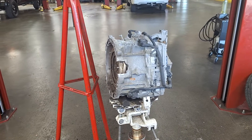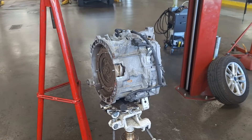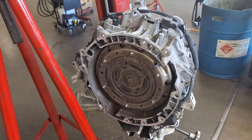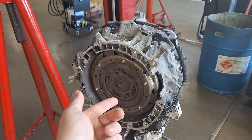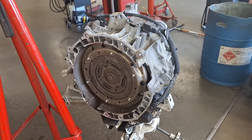Here is the Focus transmission that I recently diagnosed from the P2700 code video. I'll be doing a teardown inspection today. This is not a tutorial; however, I do have tutorial videos for pulling the transmission and doing the forks. I have those in my playlist for Focus transmission help on my channel.